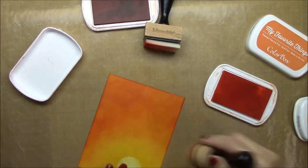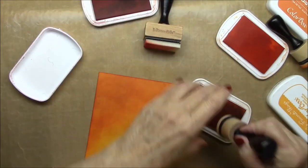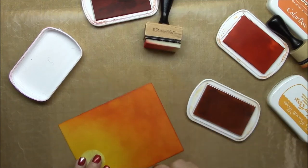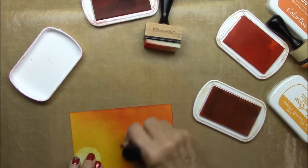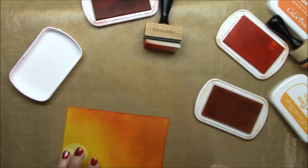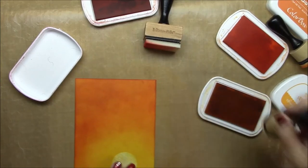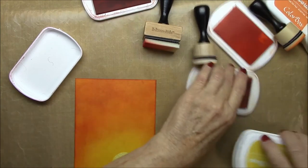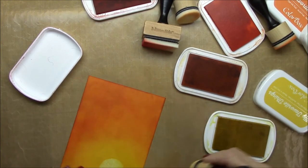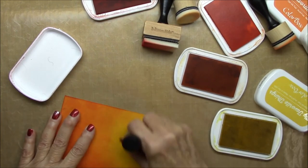I looked online at some orange sunset images to get a feel for how it would look, and this is what I came up with. It's not perfectly smooth and blended because a real sky won't be, so as long as your colors blend into each other fairly well you're good to go. I went back with the orange fizz and then back with the daffodil.